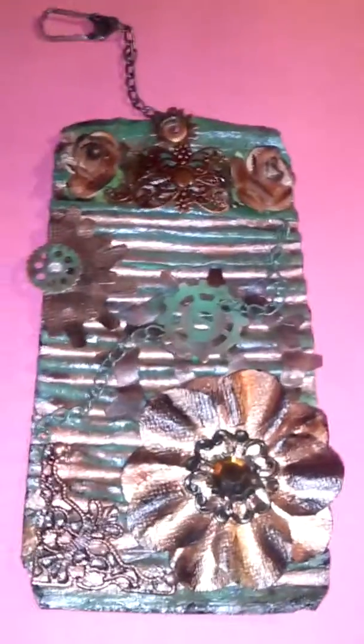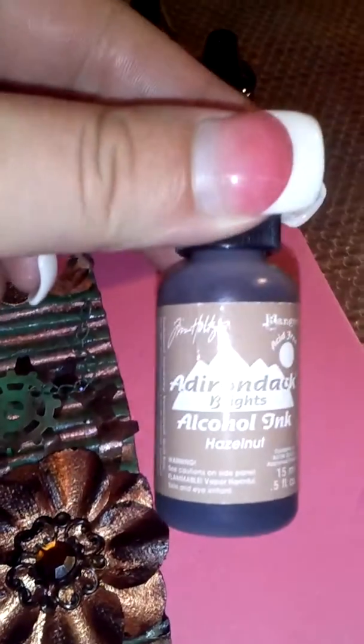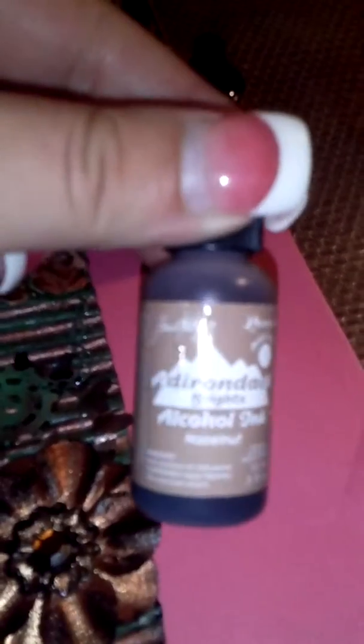Then I used my alcohol inks — the Vintage Patina Collection. I also have Hazelnut and I added that in there too, just to give it some depth. It was really bright and I wanted it to be grungy and steampunk and worn, so I went over it really, really heavily.